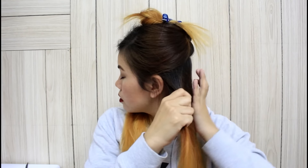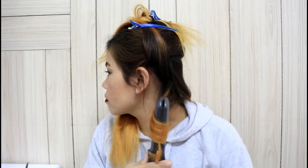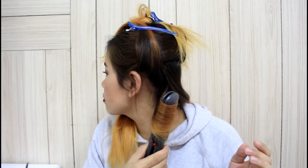First I would like to start from my bottom section. I take a small section of my hair, grab my straightener, and start curling away from my face. I hold it for about five seconds and then release.